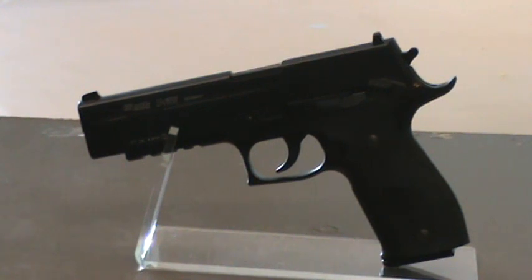This is a Sig Sauer P226X5 Replica Air Pistol. This gas powered .177 caliber pistol features a full metal body, BAX shooting system, tactical rail, and has a blowback feature. It has a length of 8.8 inches.